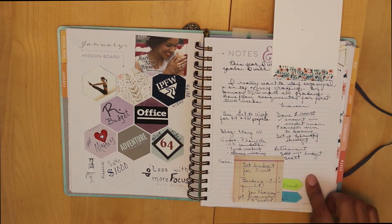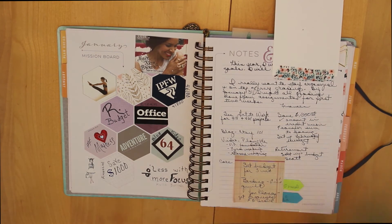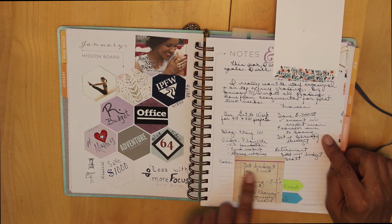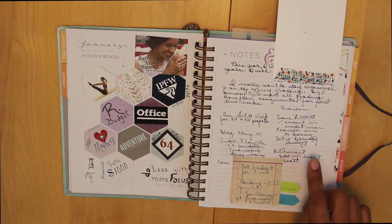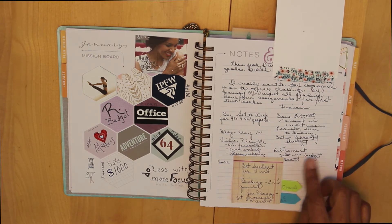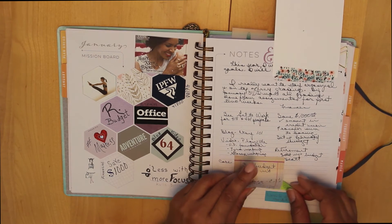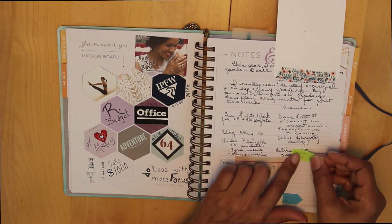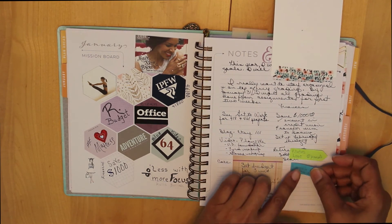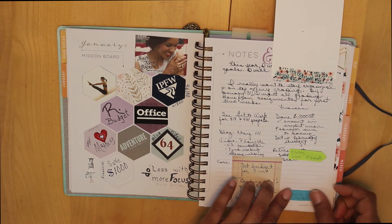Notes to myself: save a thousand dollars a month, check what I've got at the credit union, look about transferring some sums from here to there, set up the February budget — but then I decided to set the budget up for three months. Regarding retirement, get the retirement budget set up and talk to our retirement advisor. Down here are just two little notes I added as reminders: make sure I'm doing my Pilates and lunching with friends.